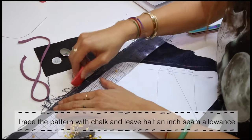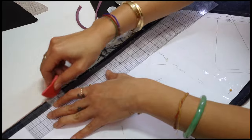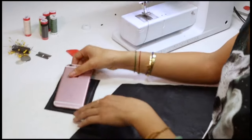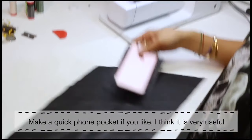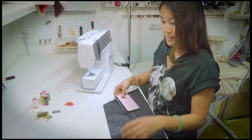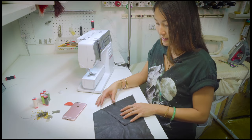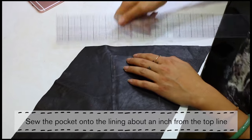Now let's trace the pattern onto the denim, leaving half an inch seam allowance as well. I just decided that this clutch needs a phone pocket, so let's make a really quick and easy one. Just trace a rectangle that's a little bigger than your phone, and then we're going to sew it onto the lining about an inch down from this line.